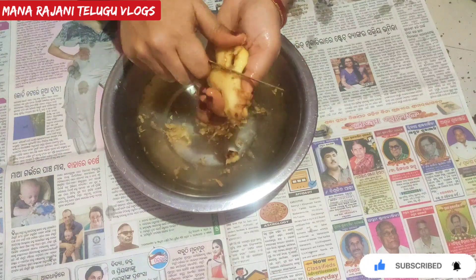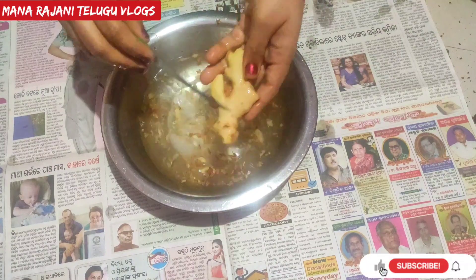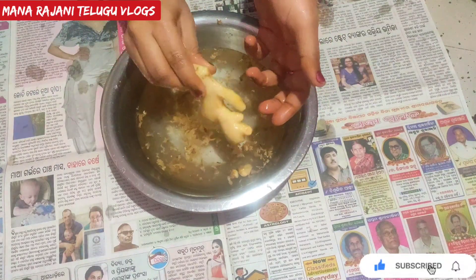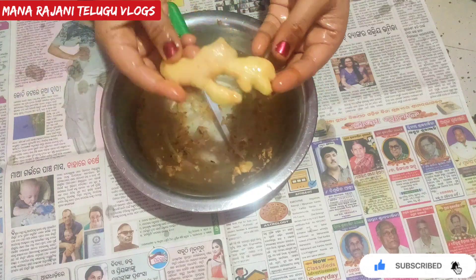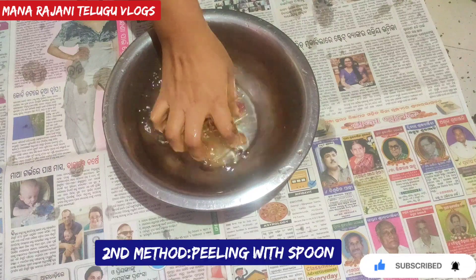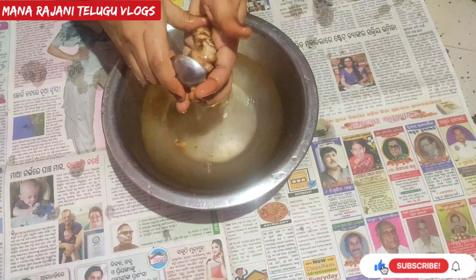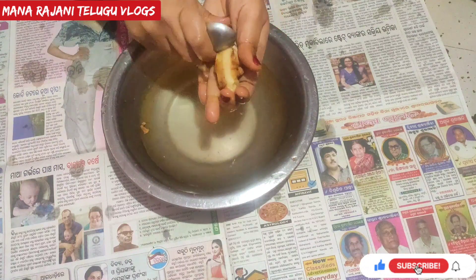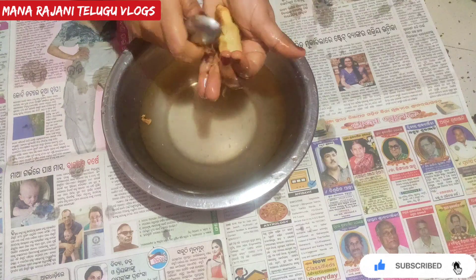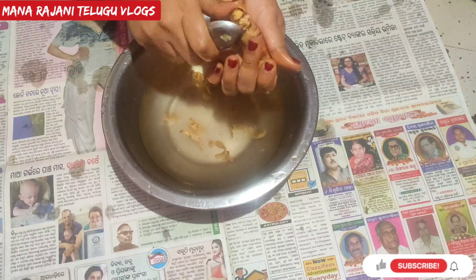It will be very easy to remove the pot. We will wash the pot in the water. We will clean the pot. This will be very easy to remove the pot. When we cook for 2 minutes, it becomes easy.